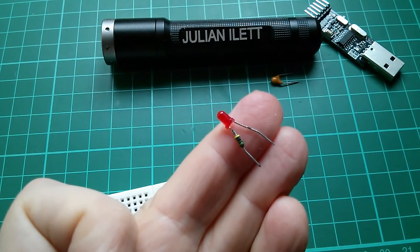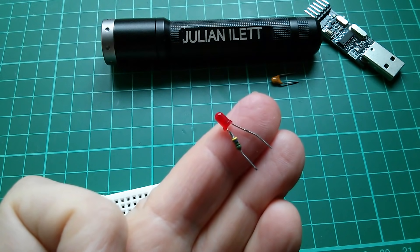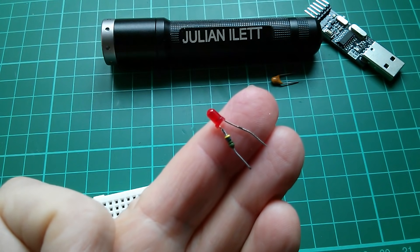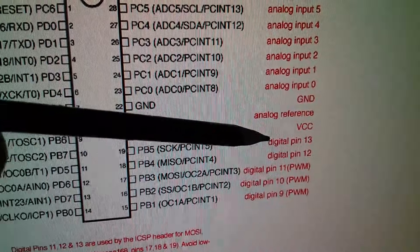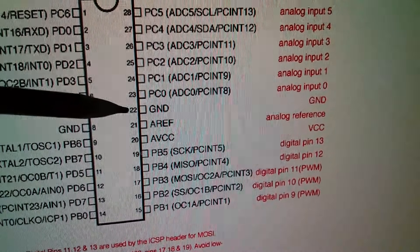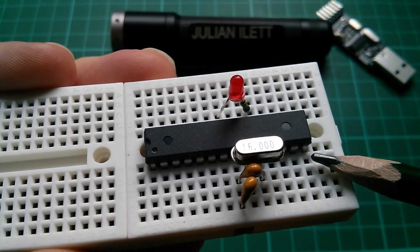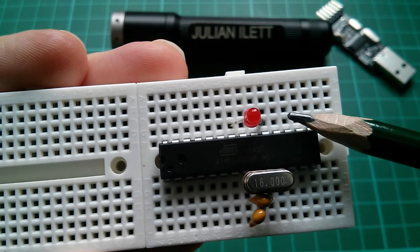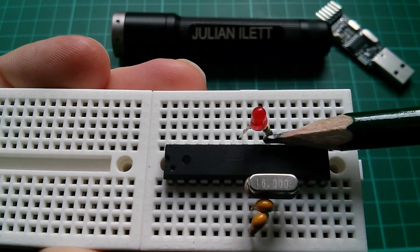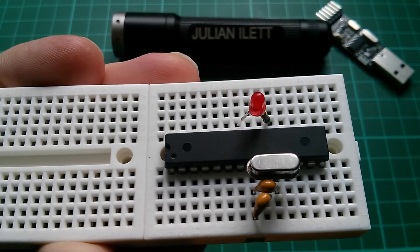Another component we're going to need is an LED. This will go on the Arduino's D13 output so we can run a blink program — flash the LED on and off — and that way we'll know the Arduino is working. Digital pin D13 is on chip pin 19, and ground is only three pins away on pin 22. This is a 28-pin chip, so counting from the corner — 14, 15, 16, 17, 18, 19. The resistor side, the positive side of the LED, goes to pin 19, and ground is on pin 22, so the LED fits in there nicely.